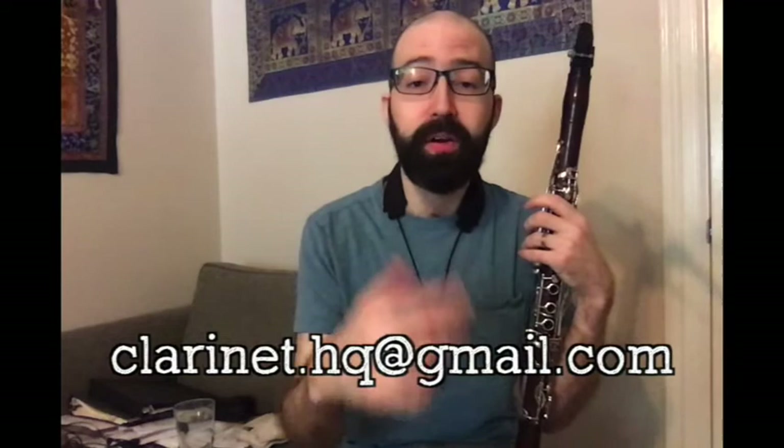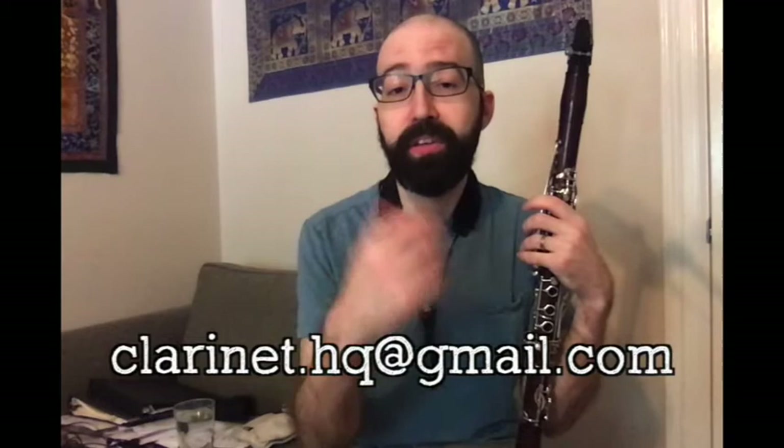Those are four things you can do if you're having trouble with the register key. If you're still having trouble, feel free to email me — we're always happy at Clarinet HQ to hear from people. If you have problems, we'd like to address them. Stay safe and happy practicing.